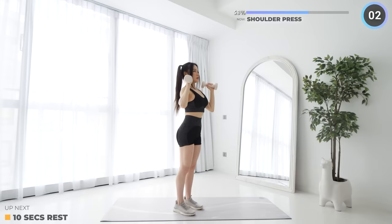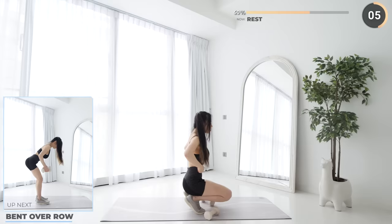Rest up, bent over row is next. Hinge on your hips, keep your back straight and now lift the dumbbells up.